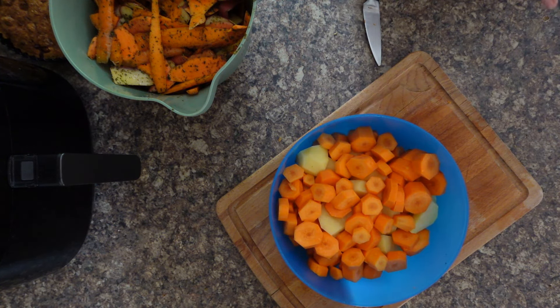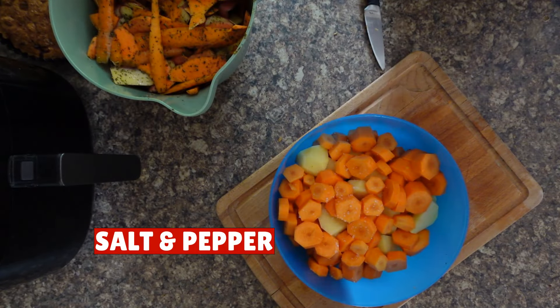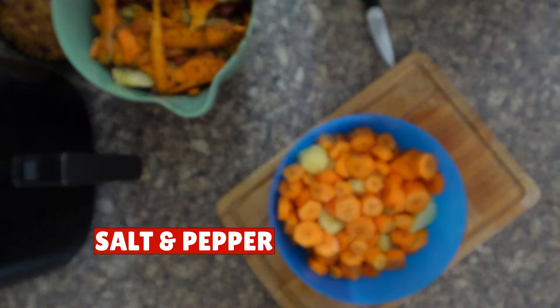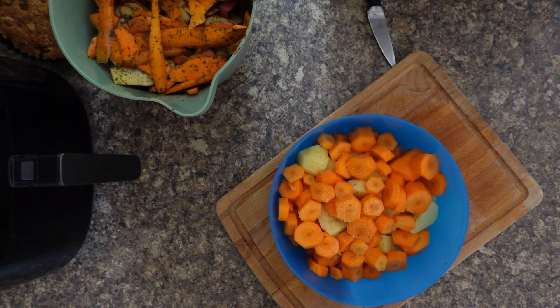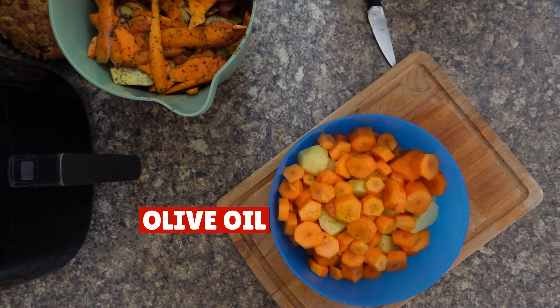So now we just want to season them — salt, pepper, give them a good seasoning because you've got a big portion there, and some extra virgin olive oil. We've got some nice ones from M&S but any will do.